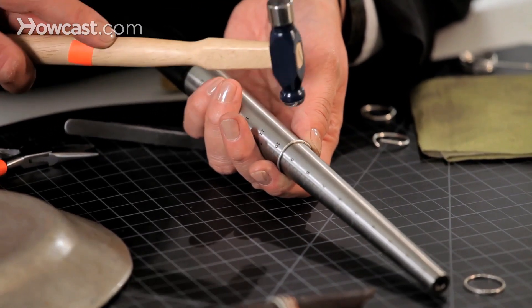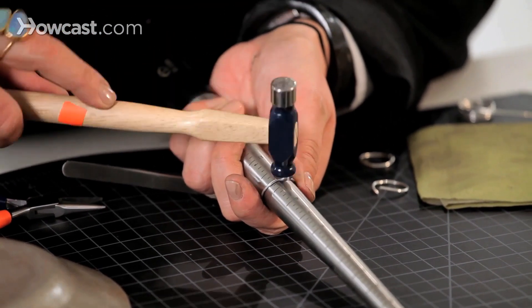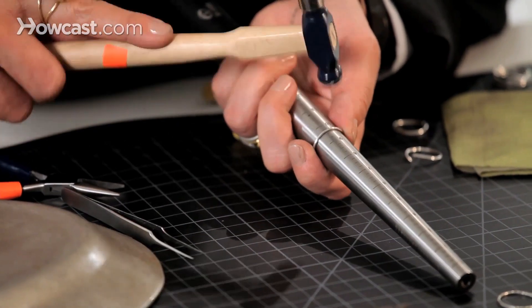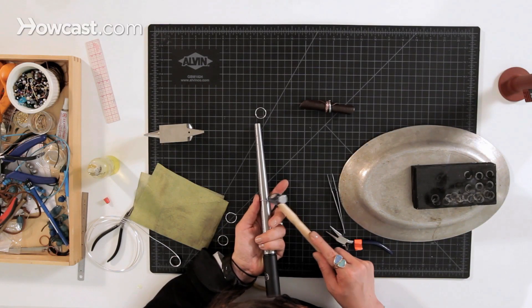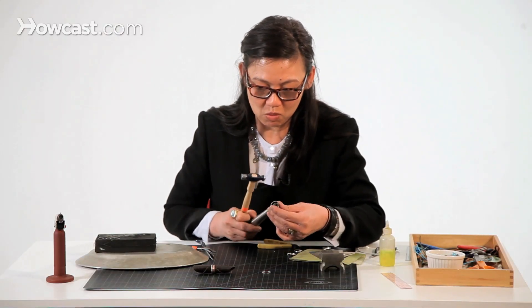There are a lot of different kinds of hammers that you can buy. I just have the ball peen here, but you can buy one with a sharp edge and it gives you a more corrugated look on your band. Let me just add a little bit more.